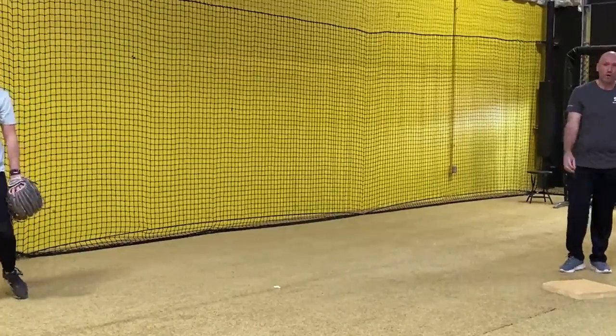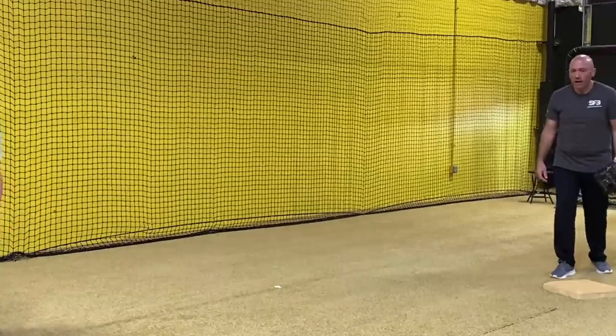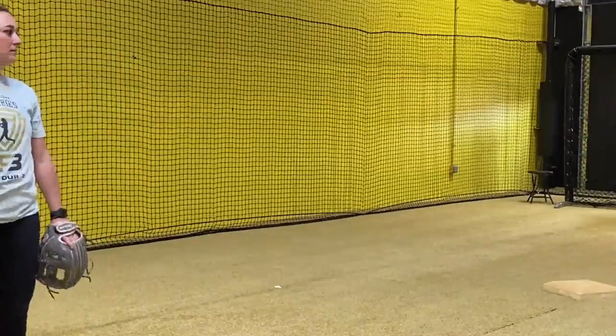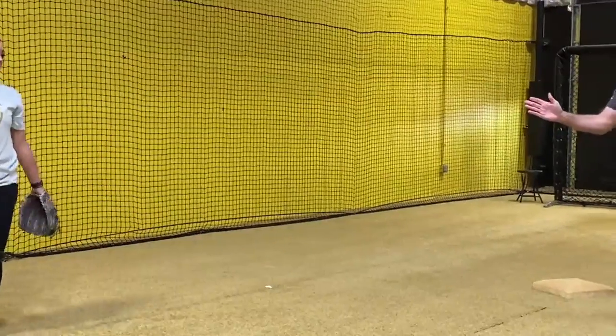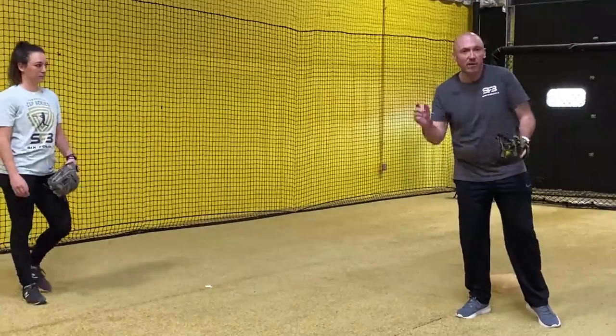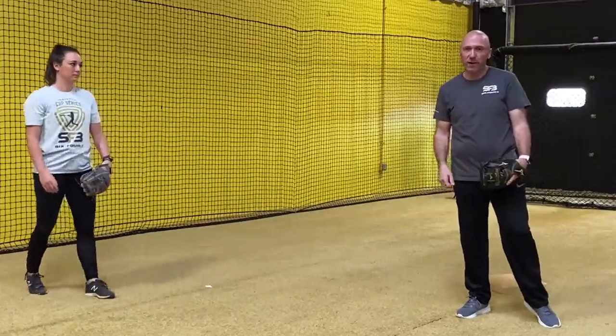Now if there's a slow roller and we're just really trying to get one, I'm going to kind of come across the bag and go this way. If I can get two and the ball is fed from inside the base runner, I'm going to really try to get that inside second base, catch one, and fire to first.